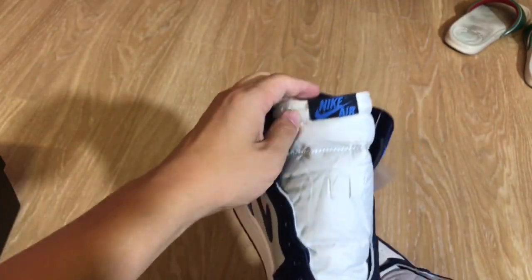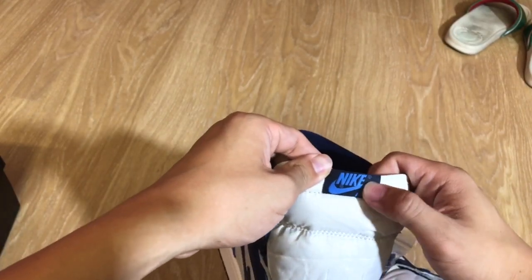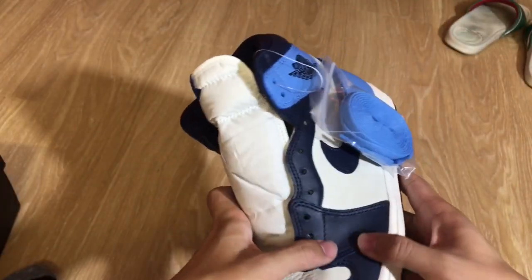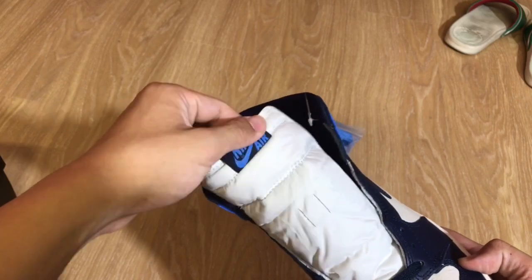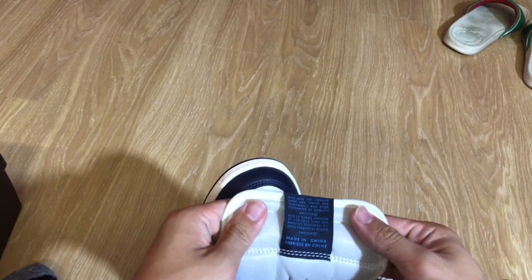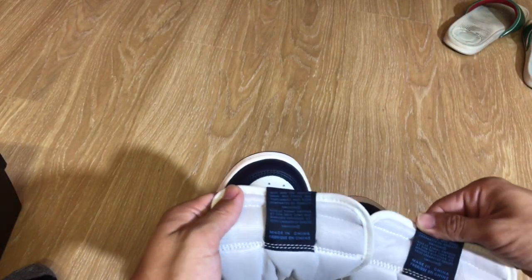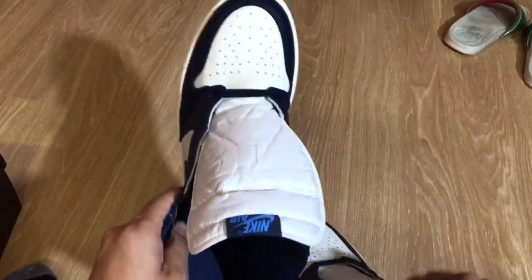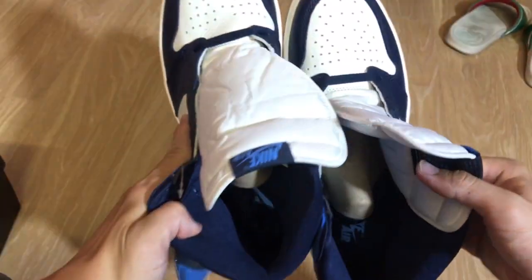Here's the tongue. Kind of hard to tell from this pic but it seems to be like a lighter blue colorway, and it's not actually black on the bottom — it's like this color right here. It matches the shoe. And the Nike Air logo is on the tongue. White stitching on the bottom. Made in China. Comes with a set of blue laces.